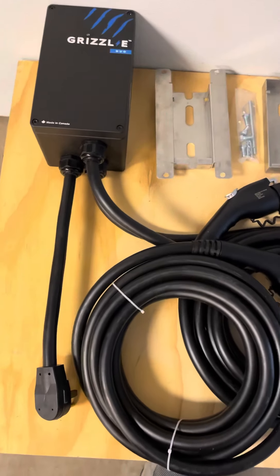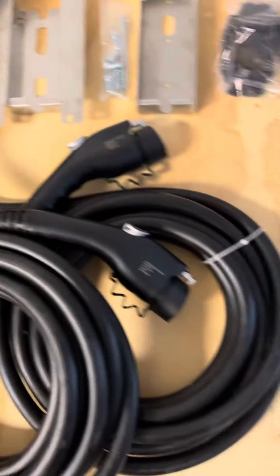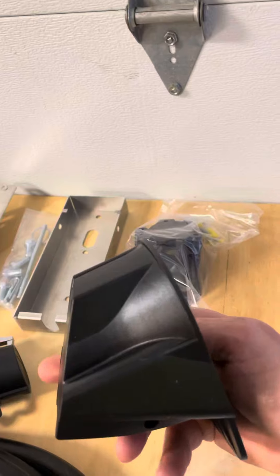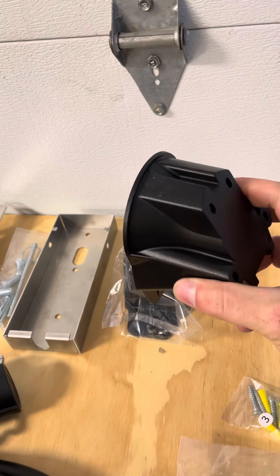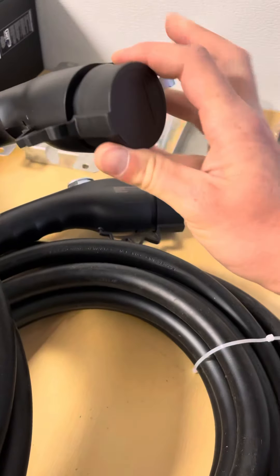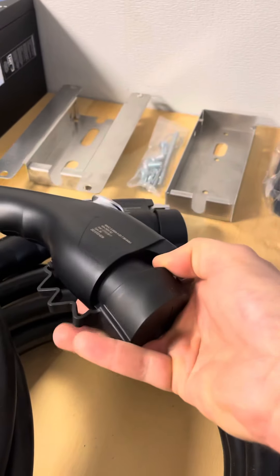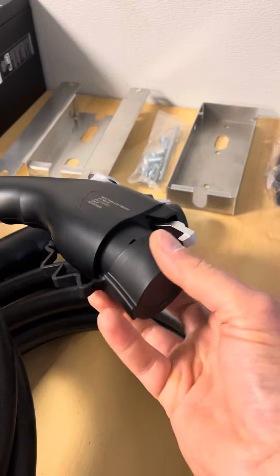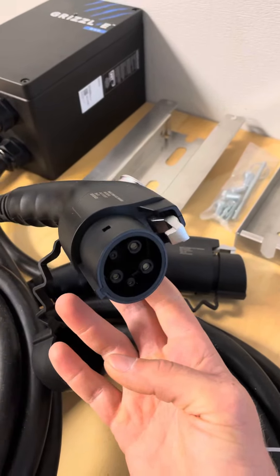I wanted to share a brief video of the Grizzly Duo before I complete the installation. These are the J1772 holders that will be mounted on the wall to retain these plugs, and they look like quality material. This charger is capable of up to 40 amps, shared between the two output plugs.